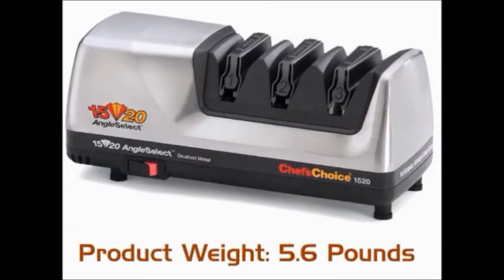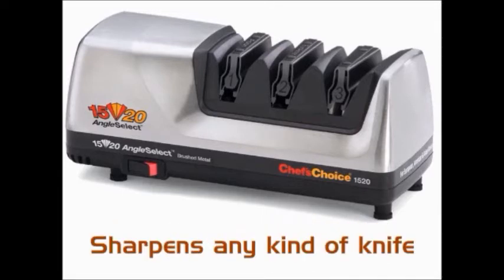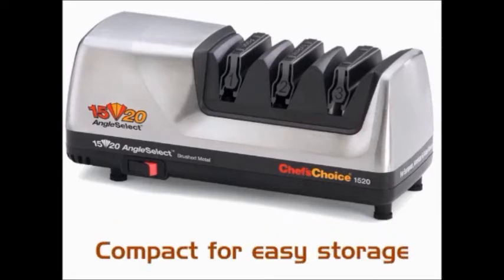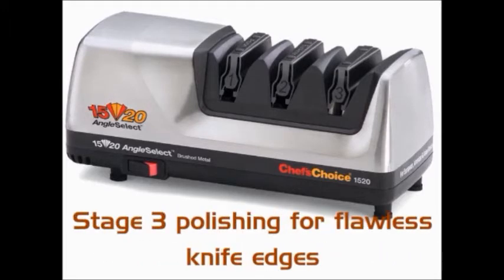Features: Product weight 5.6 pounds. Angle guides for no guesswork. Sharpens any kind of knife. Compact for easy storage. Lubricant free. Stage 3 polishing for flawless knife edges.